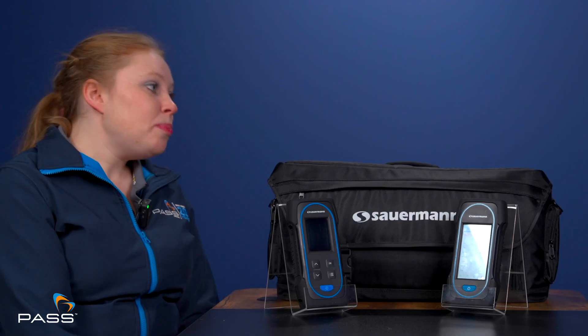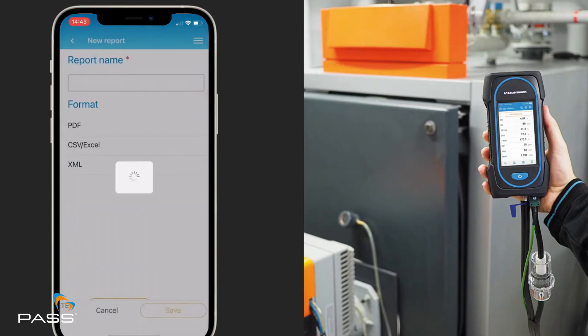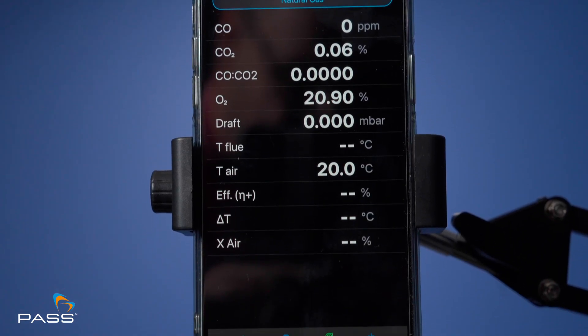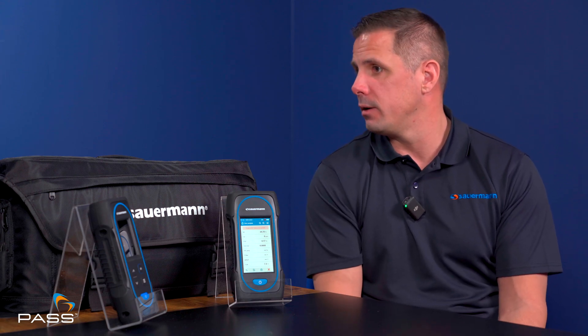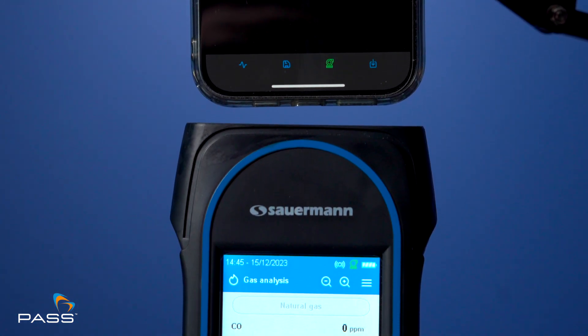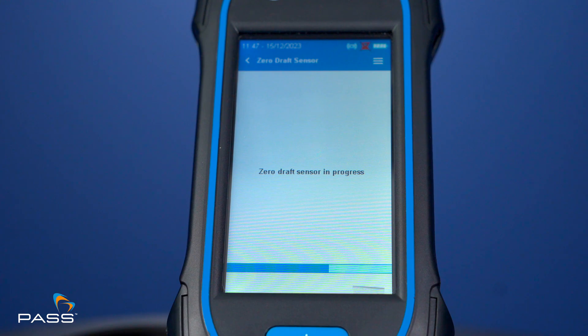Both the 030 and the 130 are compatible with Sauermann's combustion app, although the 030 can only use the smartphone or tablet app, while the 130 can be used on smartphone, tablet, and PC. The app can send reports at the touch of a button, saving admin time when back in the office and allowing greater productivity. The app can also be used as a remote control up to 15 feet away from the analyser. It provides data list or graphical views, and data logging is easy — a one-button record for logging, with manual logging also available. Multiple tests within the same operation can all be recorded in one report.